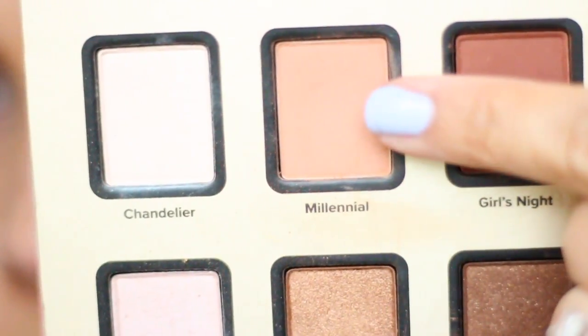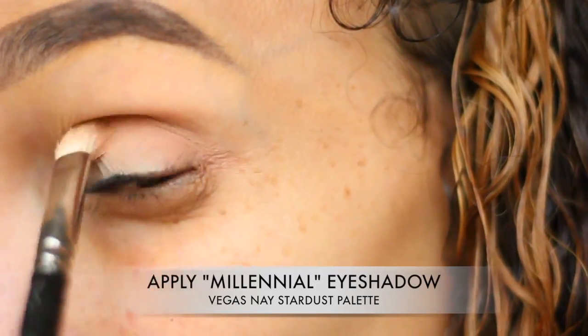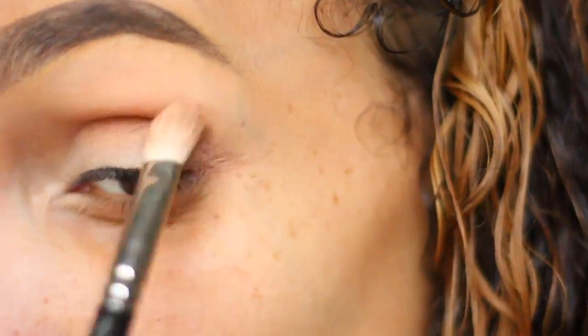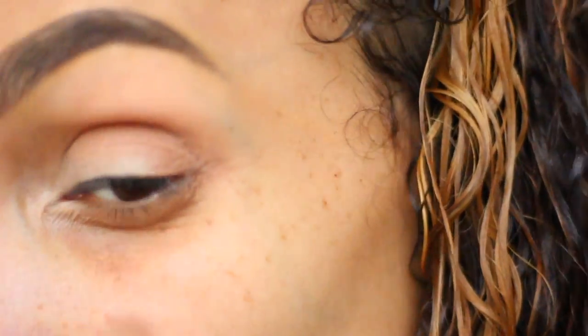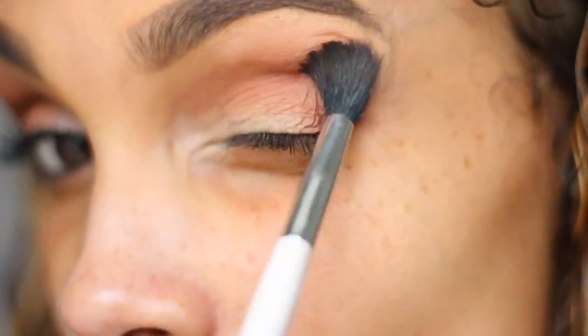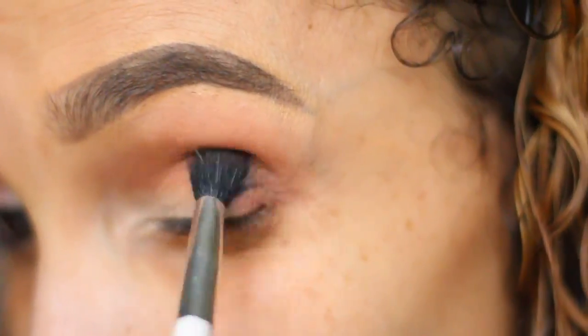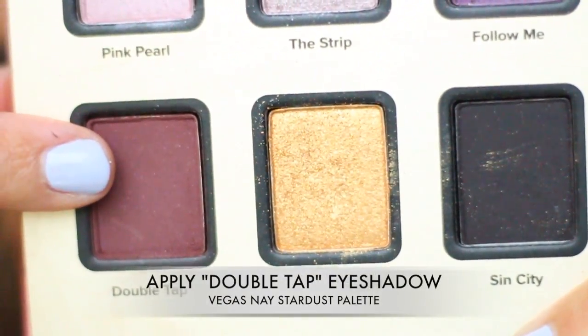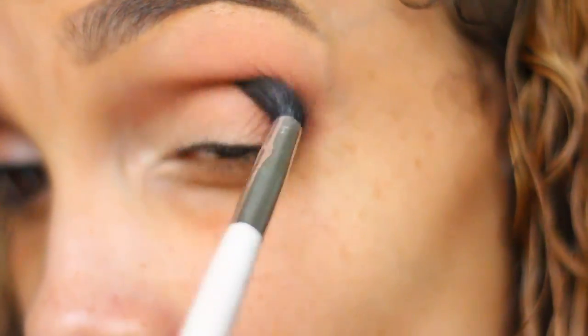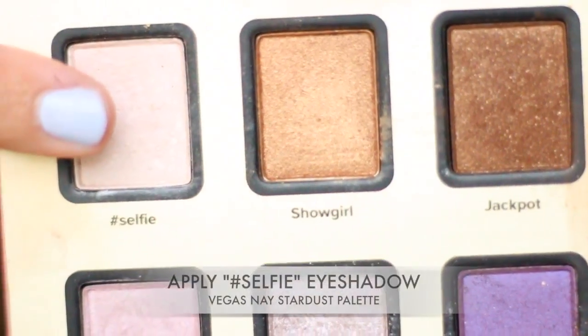After you have applied that, we're going in with the Stardust Vegas Nay palette from Too Faced Cosmetics. Next, I'm using the color Millennial. I'm putting that in my crease and on my outer corner of my eye. I'm going to blend that out with a blending brush. Next we're going to go in from that same palette using the color Double Tap, and you're going to apply that right on top of the color Millennial and blend it out really well.